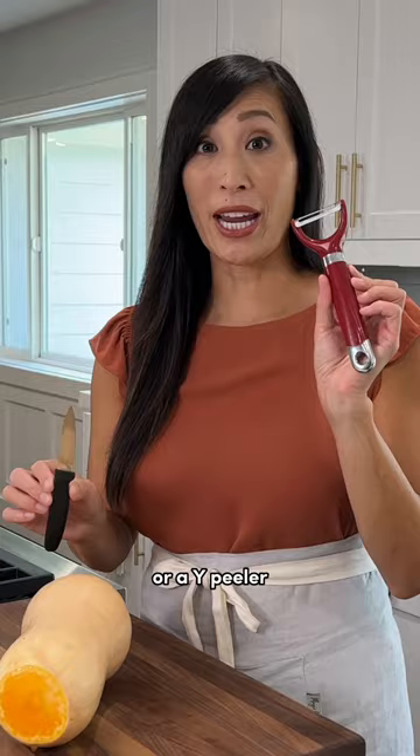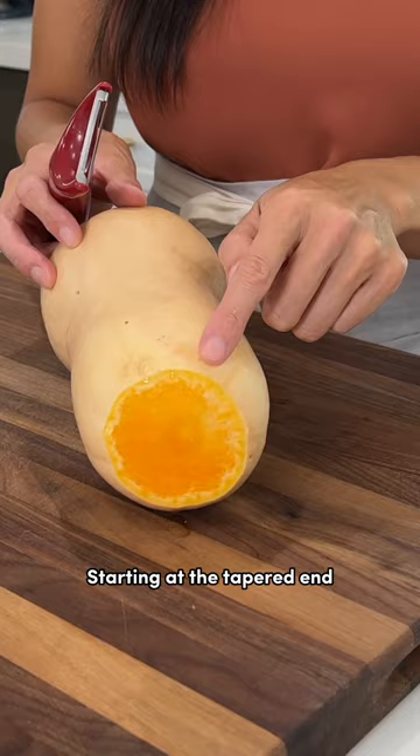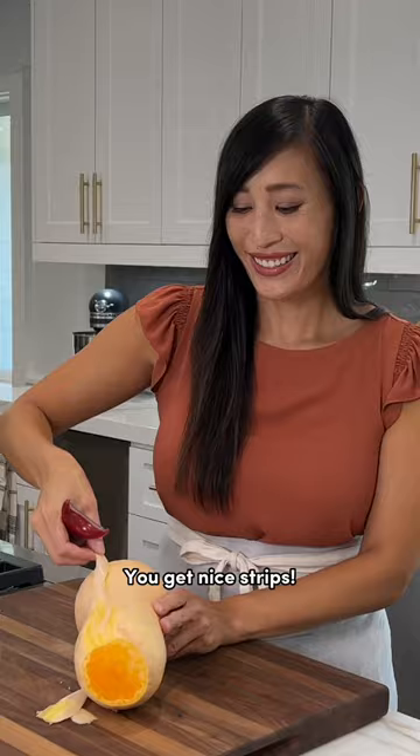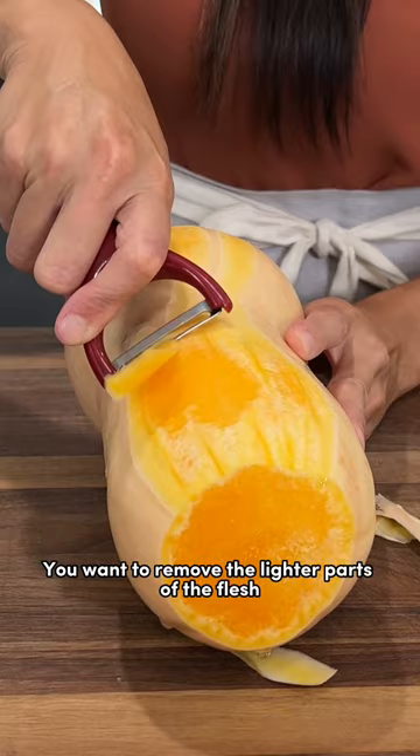Now you can use a paring knife or a Y peeler to peel off the skin — I prefer the Y peeler myself. Starting at the tapered end, peel straight down to get nice strips. You want to remove the lighter parts of the flesh until you see that super golden orange color. Now that the butternut squash is peeled, let me show you how to cut it up.